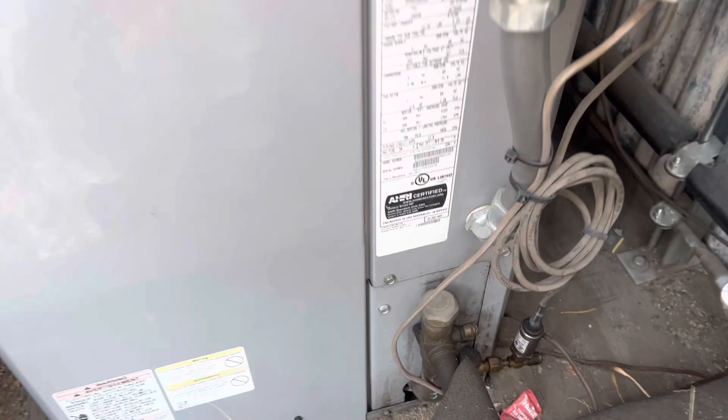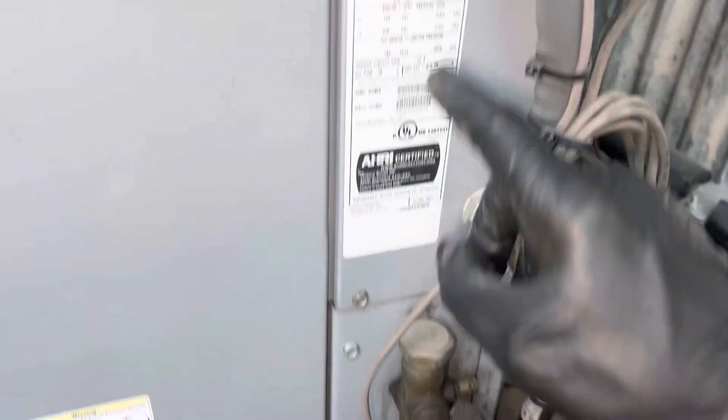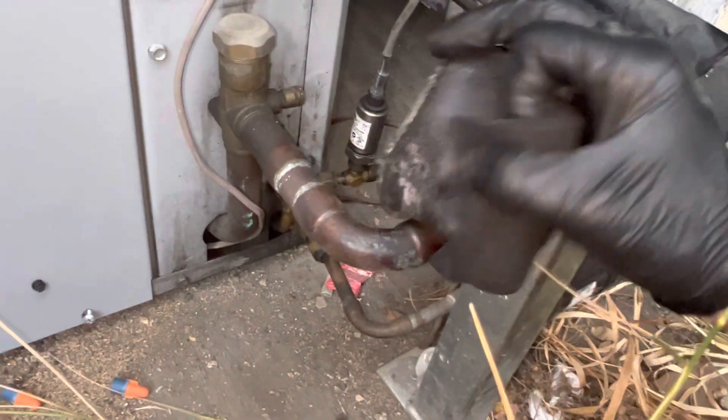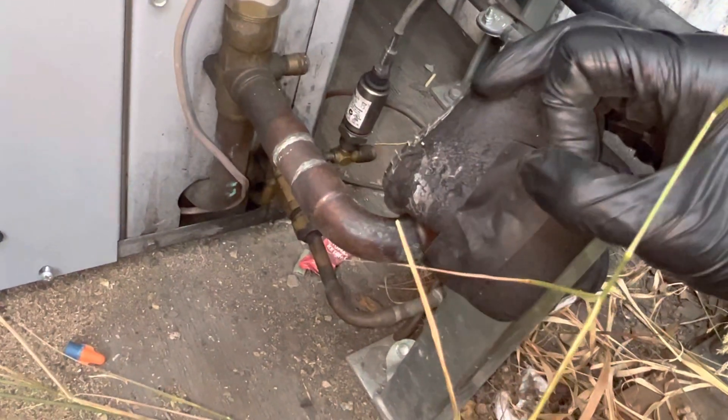Another 36,000 BTU unit, and we got seven-eighths on a 36,000 BTU unit. We all know that a 36,000 BTU, when you look into a manual, this is supposed to be three-quarter. But we have seven-eighths.